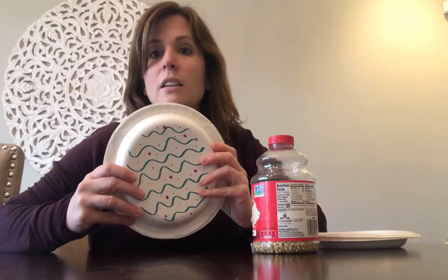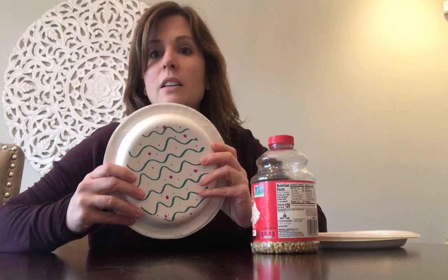Once you have your paper plates, you're going to decorate the underside of the plate. For example, I wrote 'small rocks' on this one, and then I made fun coloring on the other side. I've already made this one, which is what you're hearing. So you're going to decorate your plates, get that finished, turn the plate right side up as if you were going to use it to eat on.